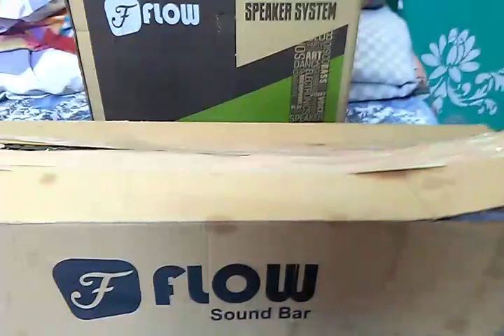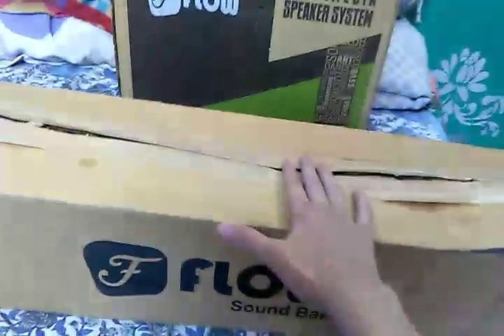As you can see, in front of me I have a Flow multimedia speaker system. I've got it from the offline market, so if I can get the links I'll give them in the description. I've already opened the box, so I'll unbox and give you a review of it.